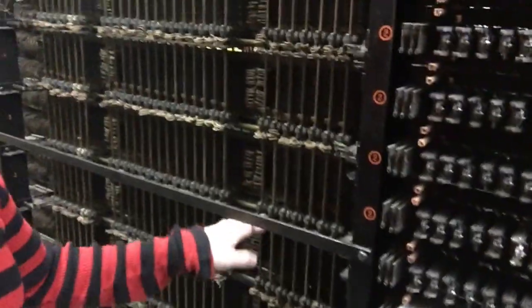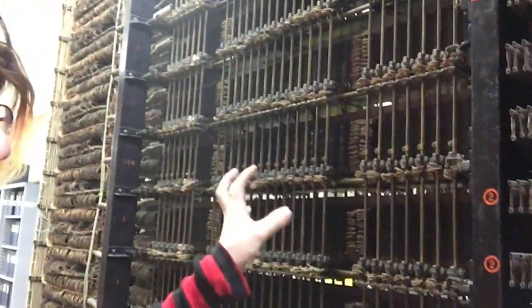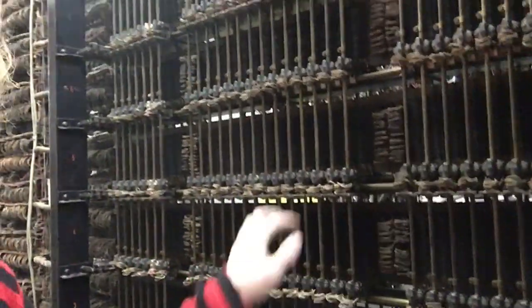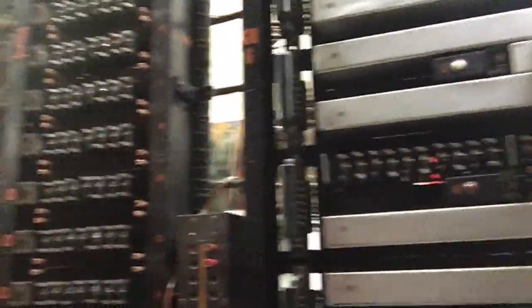The eventual goal is to bring up more of these banks of line finders so that we can provision more phones here. Right now we're limited to just the line finders in this bank, and all of these other banks are not wired in. And that's kind of what we're doing with this here.